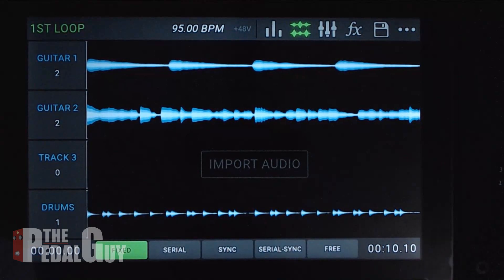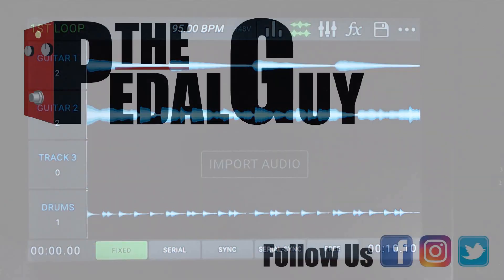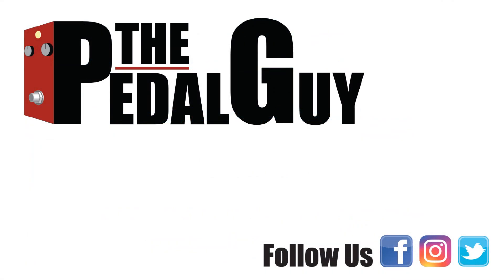And that is the beginnings of the HeadRush Looper Board. In future tutorials we're going to dig deeper into the effects, the different looping modes, and all the other cool stuff you can do with the HeadRush Looper. But this will get you going right off the bat quickly and easily. For more information on the looper board and all the other products we carry, please visit us at thepedalguy.com. Also be sure to follow us on Facebook or Instagram and please subscribe to our YouTube channel. Thanks and have a great day!